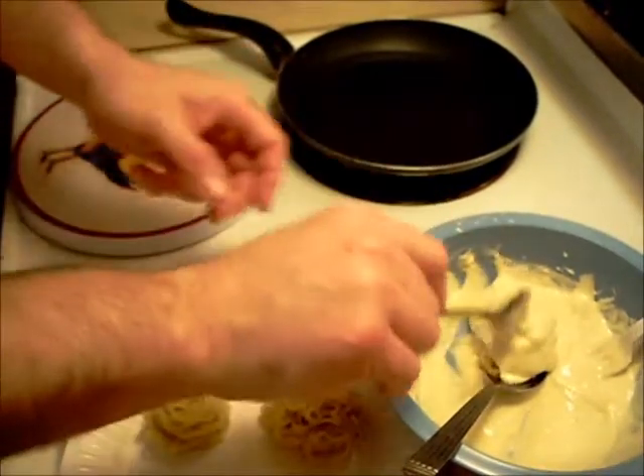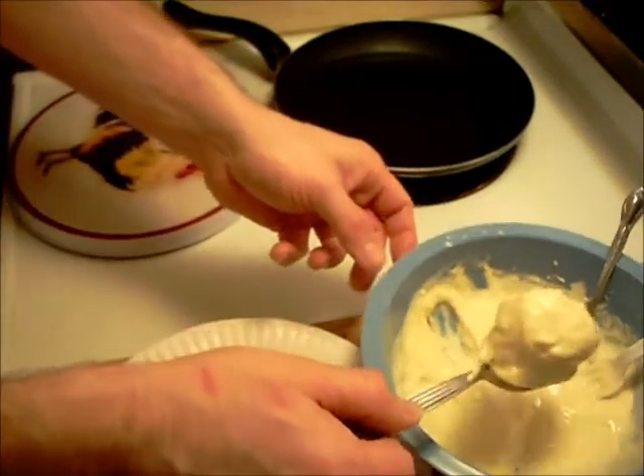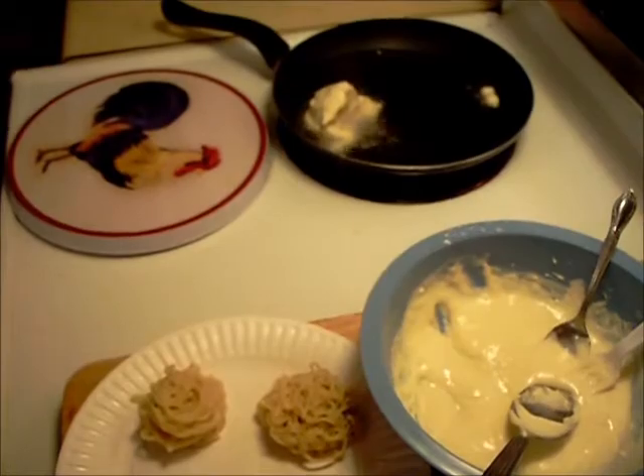Get some batter on that, and we'll plop it in the grease. I'll get the rest of these going and we'll be back when it's done.